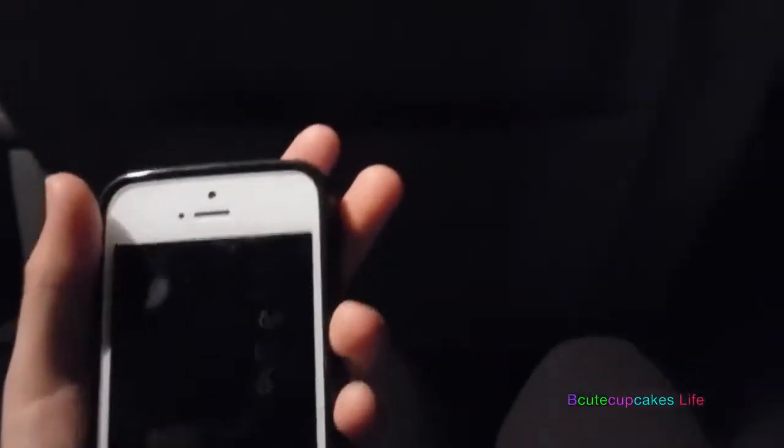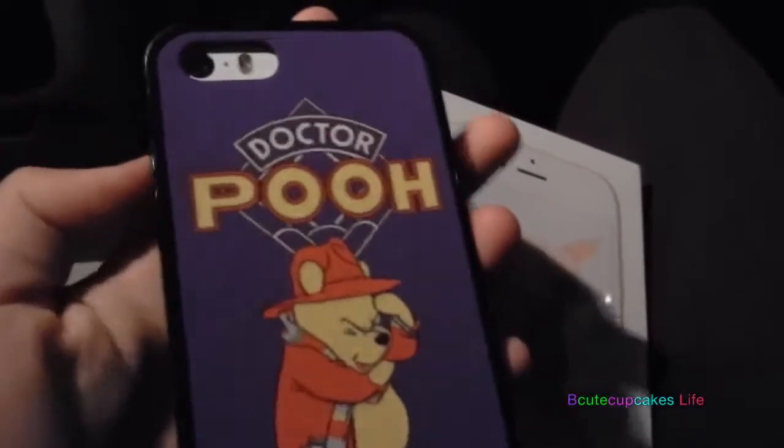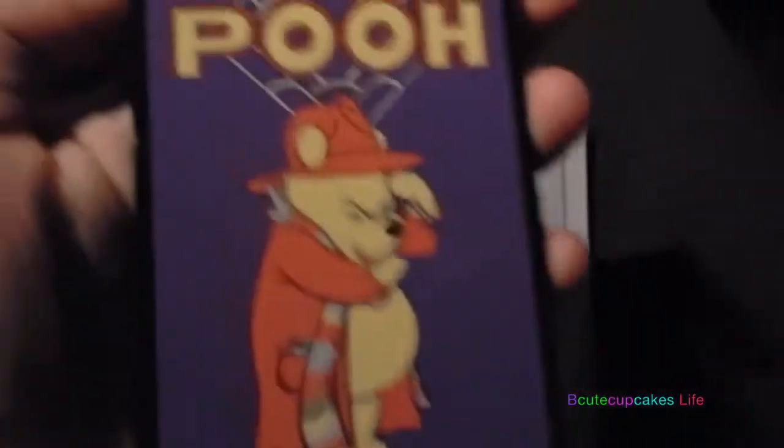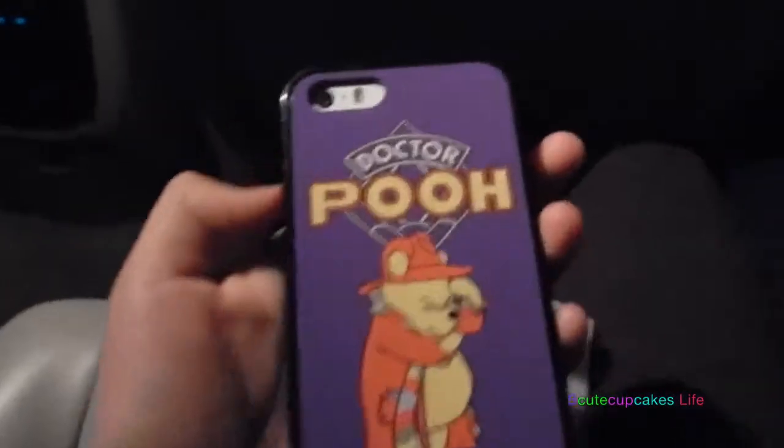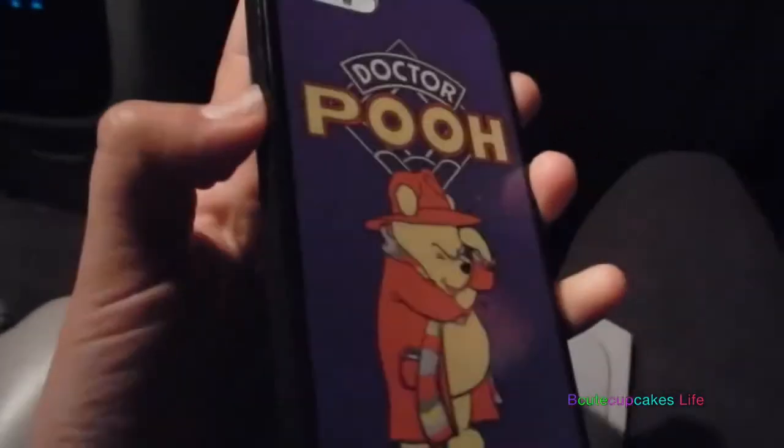For now I was just going to leave my new phone plain, but my mom's like, nope, we're getting you a phone case ASAP right now. So I guess we're going to go get a phone case right now, and I'm going to show you what case I get.